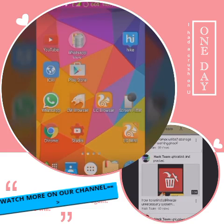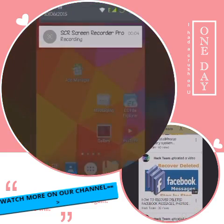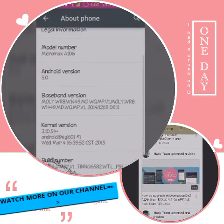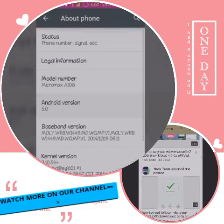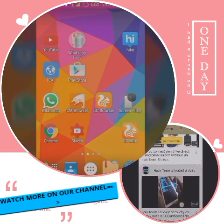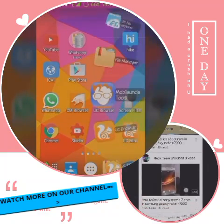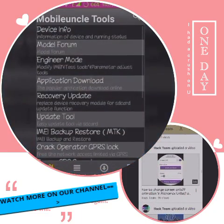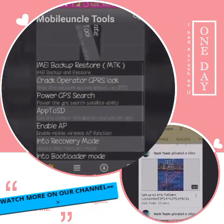Today I am going to show you how to install Fizz recovery in Micromax Unite 2. I am showing it's a Micromax Unite 2 Lollipop device and I am showing how to flash the Fizz recovery, which is a CWM based recovery. You just need the Mobile Uncle Tools app — just install it. It will look like that.